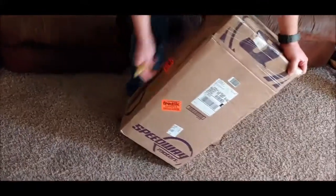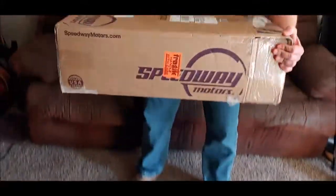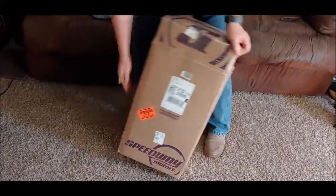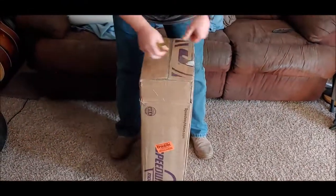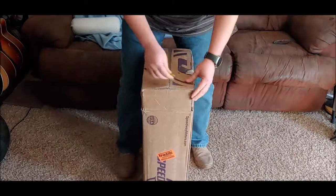All right, so I got this package in today. Going to do this unboxing. This was sent to me from Uncle Doug — just want you guys to see what it is.